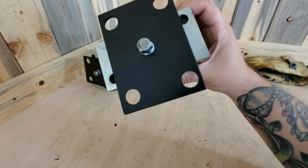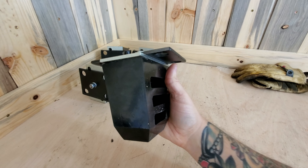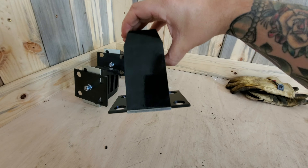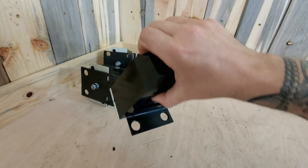Here's everything assembled. We've got them painted up with the Rust-Oleum semi-gloss black of course, and I think they're pretty much ready to go on. They're just going to go on like that and we'll see how they fit.